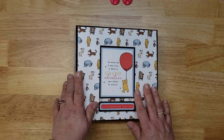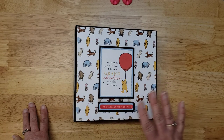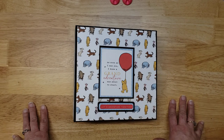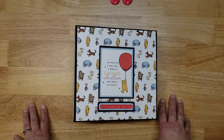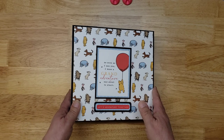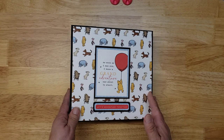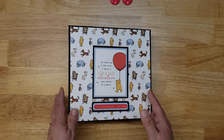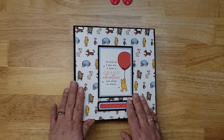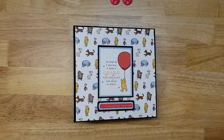This is not my own original idea — I did watch a video where a lady had something very similar, and I'll tag who the inspiration was in the description below. Baby's first year — I hope they love it, I hope they cherish it. Thank you so much for watching! Goodbye, bye bye!